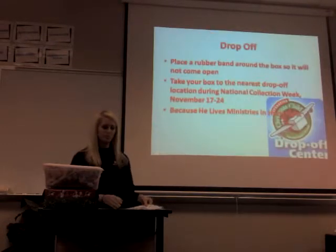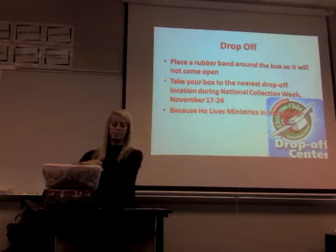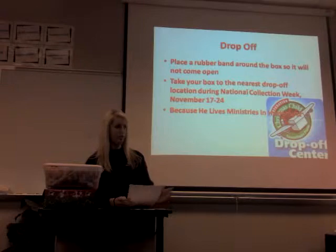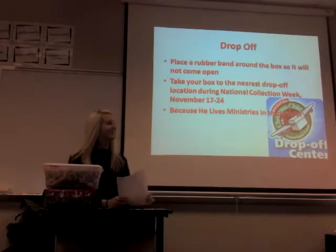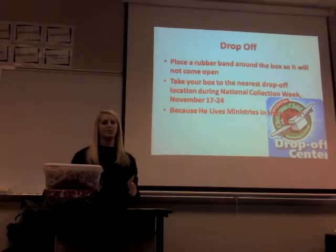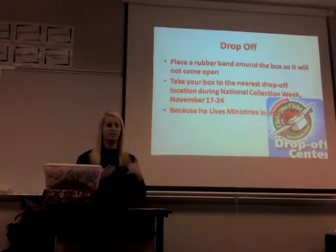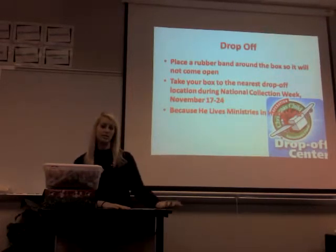Then you take it to a drop-off center. Place a rubber band around the box so it doesn't come open. The National Collection Week is November 17th through 24th — this year has already passed. The nearest drop-off I work at is in Hazelhurst, Georgia, right on Highway 341 — we have a giant sign, you cannot miss it. It's the busiest time for us at the Mission Store, with churches from surrounding counties like Blackshear and Baxley dropping off their shoeboxes. We then send them off to Atlanta to be processed.